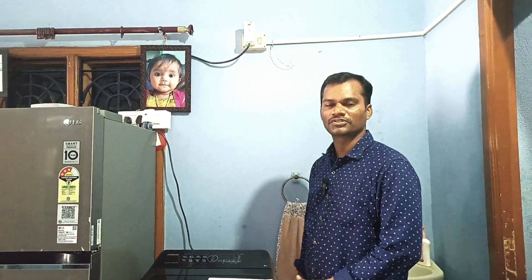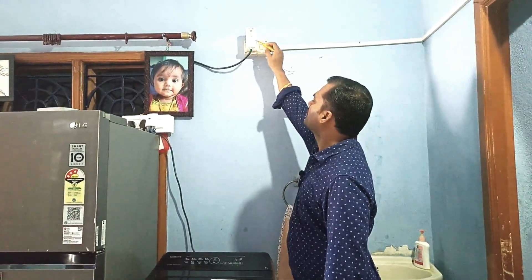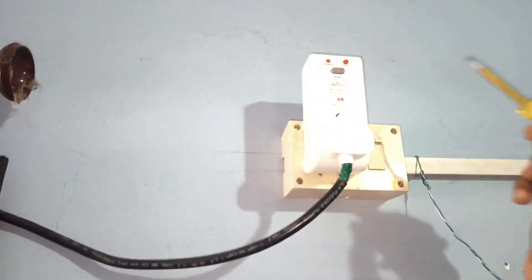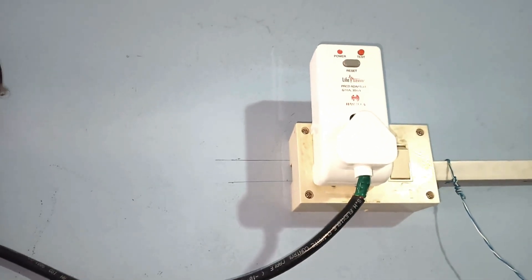Hi everyone, welcome back to our channel. Today we are going to review a very good life-saving equipment. This is called a Havells plug — the name of this plug is PRCD plug. PRCD means Portable Residual Current Device.